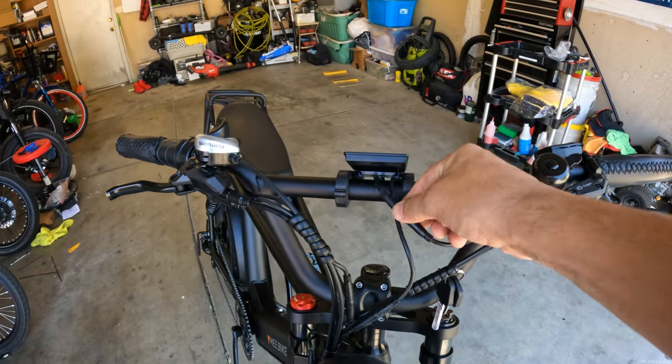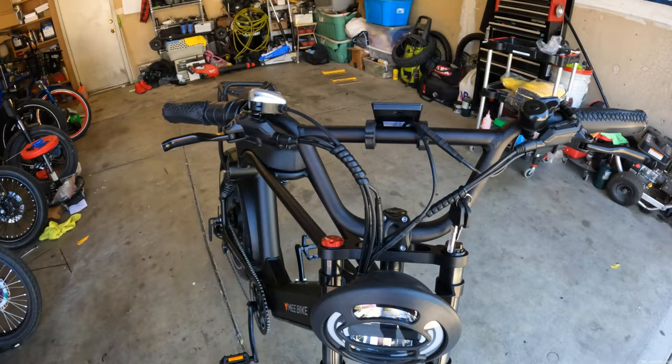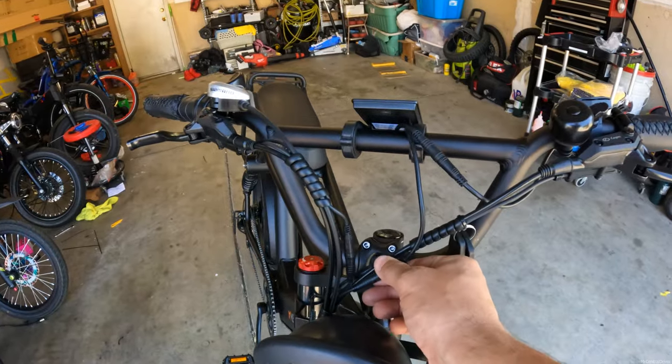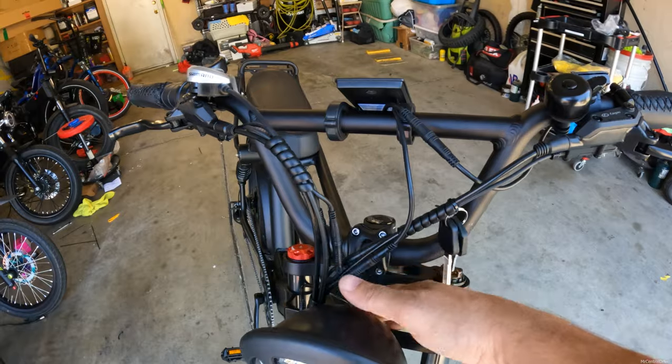These cables coming up from the top are kind of odd to me — I feel like they should have come through the bottom. For the most part they are a lot cleaner than other bikes I've had, but it's just not the cleanest wires I've ever seen. These cables should be extended so you don't have a bunch of big bulky cables showing up here — they should be behind the headlight, hidden.